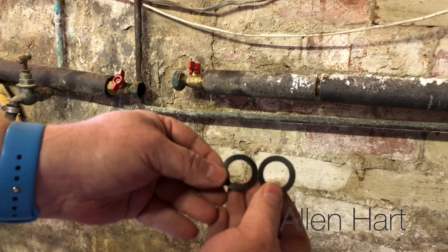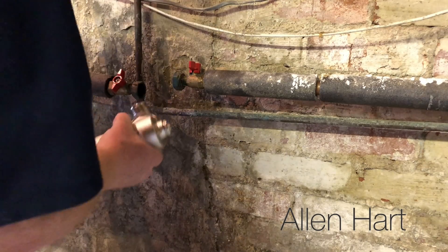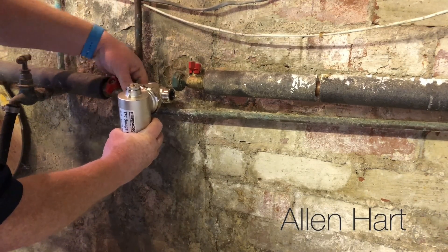The Omega filter comes with new washers, so we put these new washers in here. Then we just connect the Omega filter back in onto the same nuts.